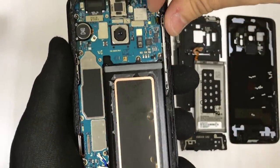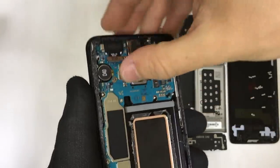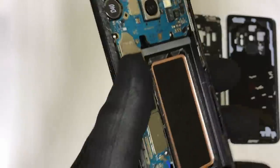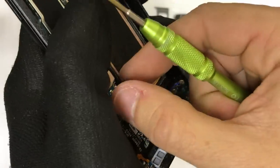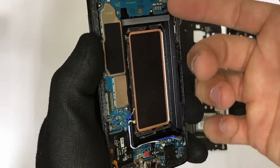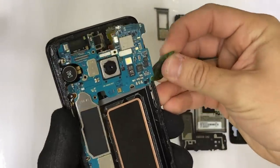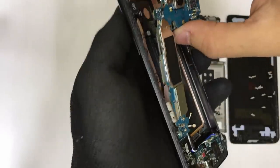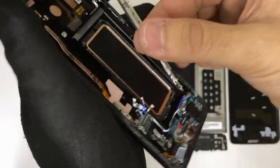Now we can go ahead and disconnect the flex cable for the volume button, disconnect the flex cable at the top for the front selfie camera, and the antenna connector down here as well, which connects to the charger port. Let's disconnect all of the antennas at the bottom connected to the charger port. Once you have those cables disconnected, we can go ahead and lift up on the motherboard — stick a prying tool under it like the guitar pick, or you can wedge it up with your fingers. Wiggle the motherboard around and it will come right out. Remember, there's one more flex cable connected on the bottom — the charger port connector — so remove that and the motherboard comes out completely.